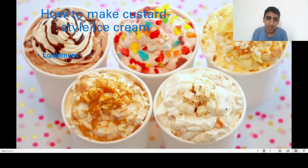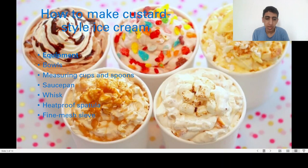How to make custard style ice cream. Equipment needed: bowls, measuring cups, spoons, saucepan, whisk, heat-proof spatula, fine mesh sieve, ice cream maker, and a freezer container.